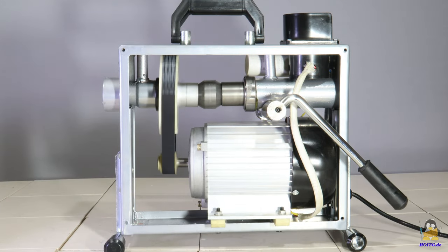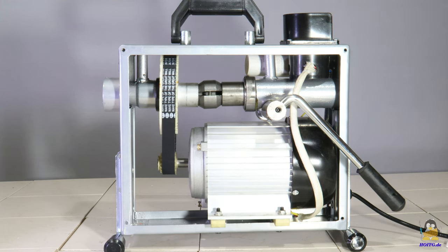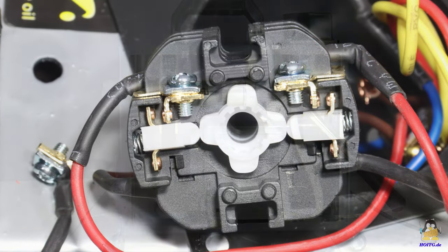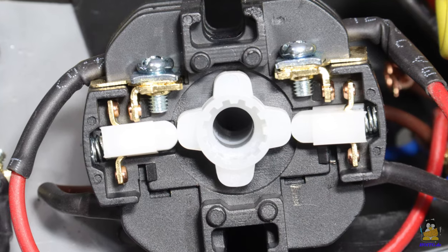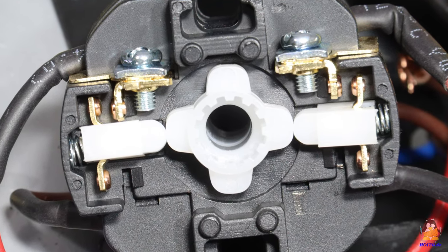The motor switch, with which the direction of rotation is also selected, is located on top of the frame. This mechanical switch looks very robust, which also applies to the electrical contacts inside of it.